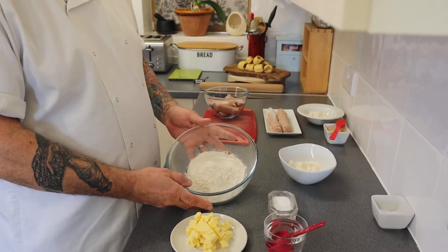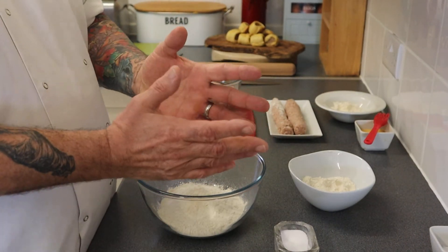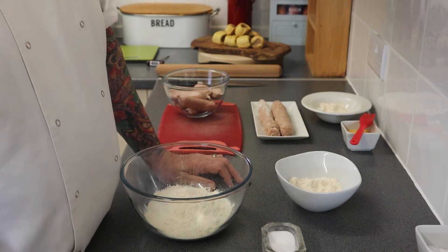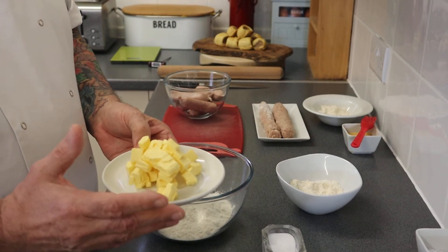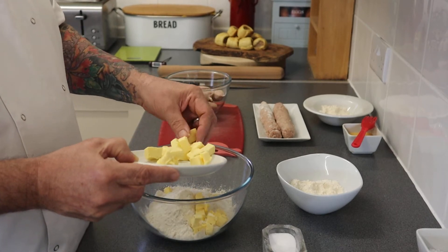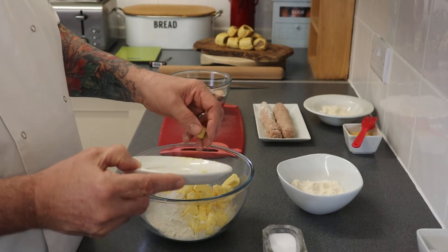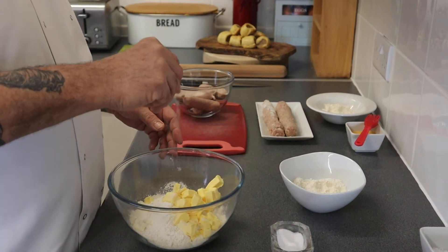I have got 200 grams of plain flour. You can, of course, make it with wholemeal flour as well, or half and half, which is better — that increases the fibre content, which is better for us. Here I have 100 grams of Willow, which is a dairy alternative to butter. Obviously butter is great and delicious, but the downside to butter is saturated fat — saturated fats are not great for us at all. A pinch of salt, just normal table salt.